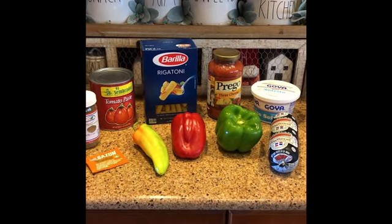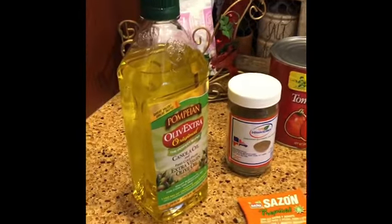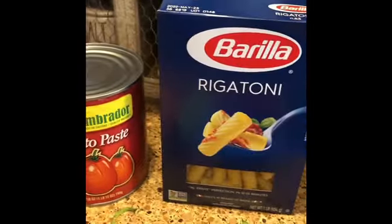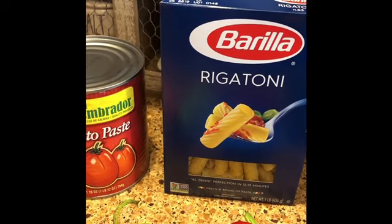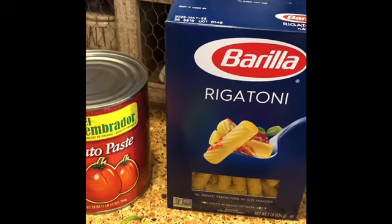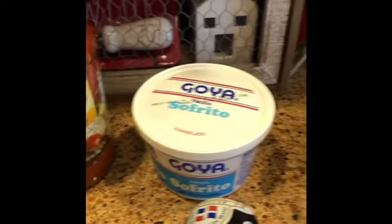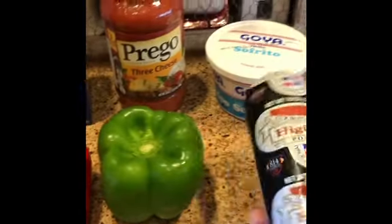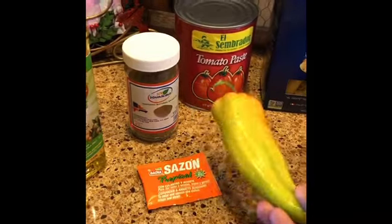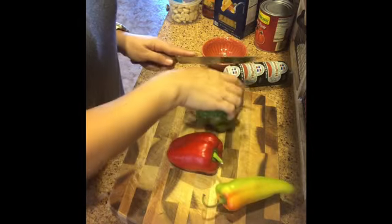In today's video I'm going to show you step by step how I do Dominican spaghetti. The first ingredients you will need are oil, oregano, tomato paste, any kind of pasta — I'm using rigatoni today, but you could also use penne or regular spaghetti, whatever you want. You'll also need a can or jar of spaghetti sauce, sofrito, some garlic, Dominican salami, green pepper, bell pepper, cubanelle pepper, and an envelope of seasoning.